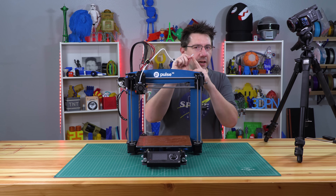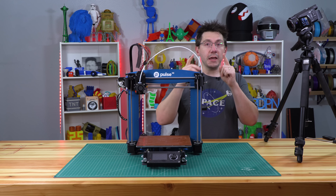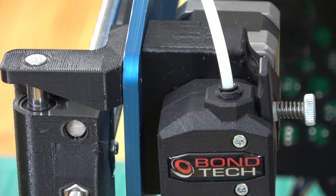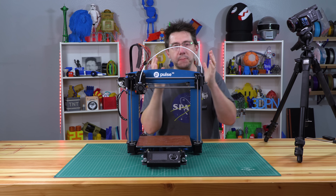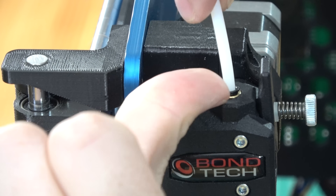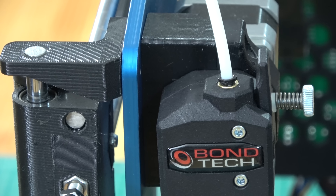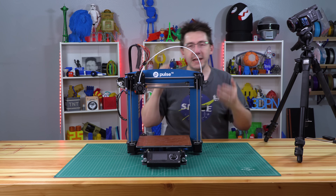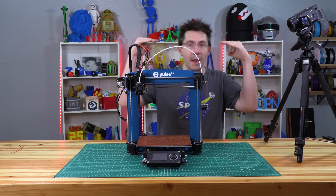Originally I thought maybe there were problems with this end of it, so I used a PTFE tube cutter from Capricorn tubing and put it back in — and it was doing the same thing. Here's the actual problem. Look how much that little connector wiggles around. The plastic piece that actually grabs onto the PTFE tube — look how much that wiggles around — and then it just pops out. The problem is the clip doesn't cause the plastic insert to pull up enough to grab onto the PTFE tube.